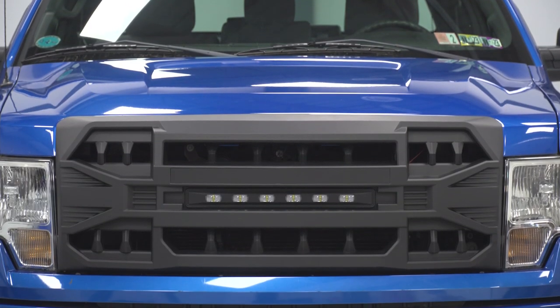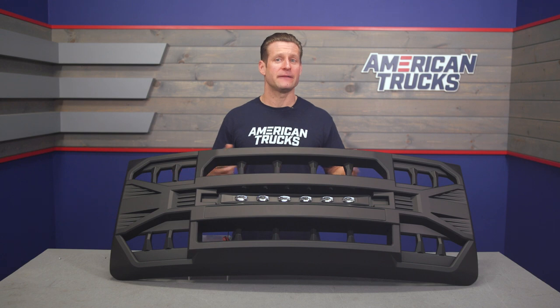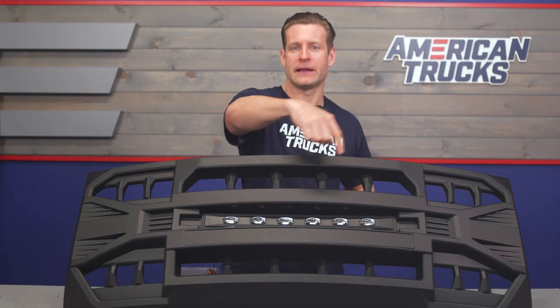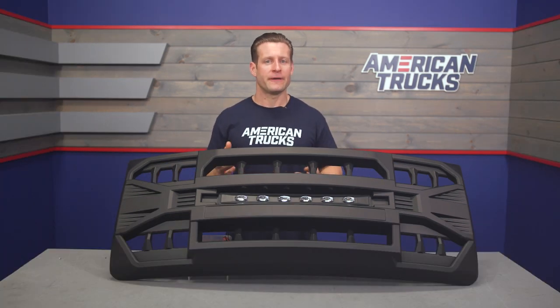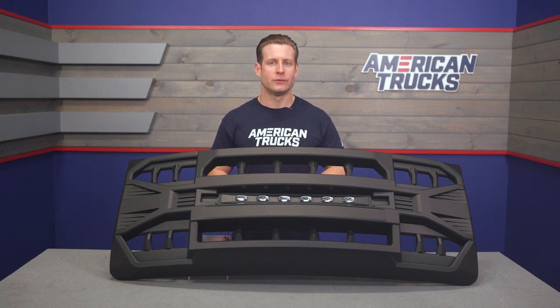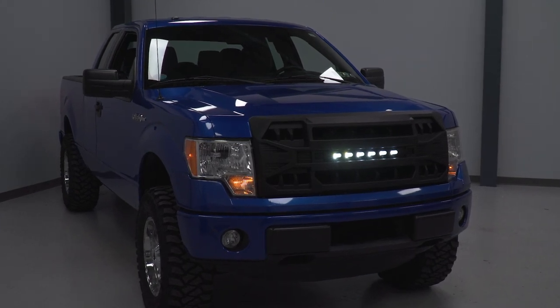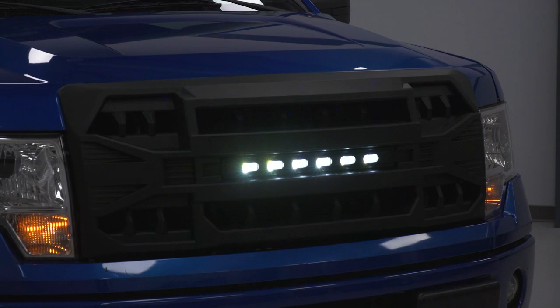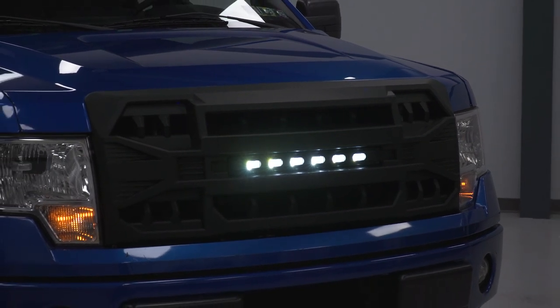Aside from the drastically different appearance, another big feature here will be the inclusion of LED lighting across the front, which has been nicely integrated into the grille itself. American Modified doesn't give us any hard data surrounding these in regards to total output or lumens, but seeing them in action here in the shop, they are sure to give you a nice boost when needed on a dark back road or trail at night.